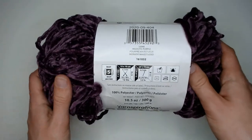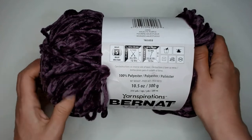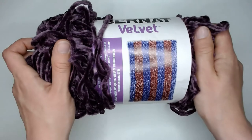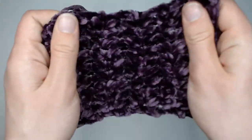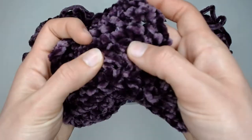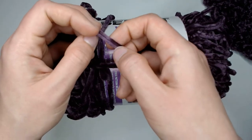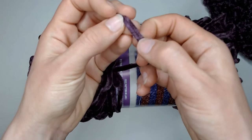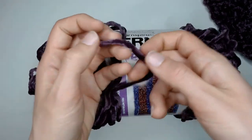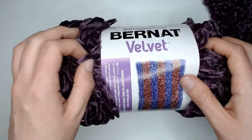Scrunchies are a great use for it. Maybe some hats, wrist warmers, leg warmers — something small. The fact that I have to hand wash it makes anything big really out of the question. Plus, this yarn is relatively heavy for its durability. It's only got this thin thread running through it that has all this fluff coming off of it, so that thin thread is under a lot of pressure. If you make something too heavy or too big, I'm nervous that you're going to be subject to some stress fractures.